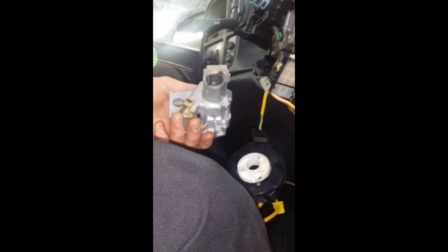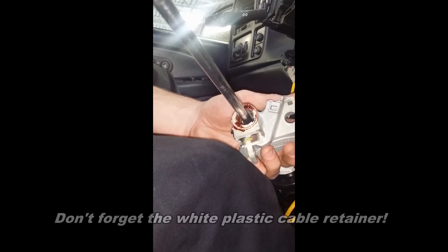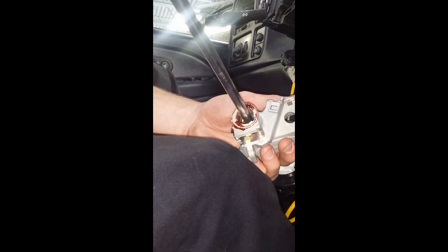We're replacing this because the vehicle won't start. With the new housing, put your screwdriver in and rotate it all the way to the off position — counterclockwise until it stops. This allows us to put our cable back in; it just slides in and snaps in like that. Once it's in, put your screwdriver back and rotate all the way back to the crank position so we can reinsert our lock cylinder. The cylinder only goes in one way — there's a tab on it that lines up with the groove.